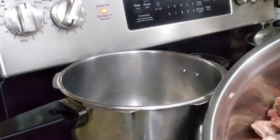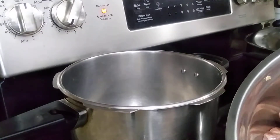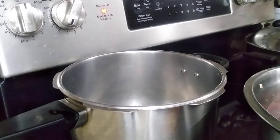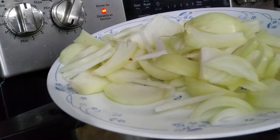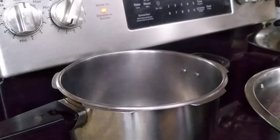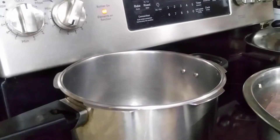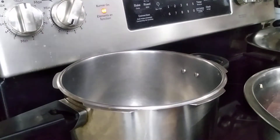First we have to fry the mutton. This is 750 grams of mutton. You need 4 medium onions, 3 medium tomatoes, and half cup of yogurt.